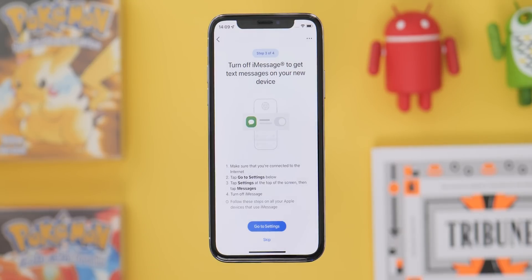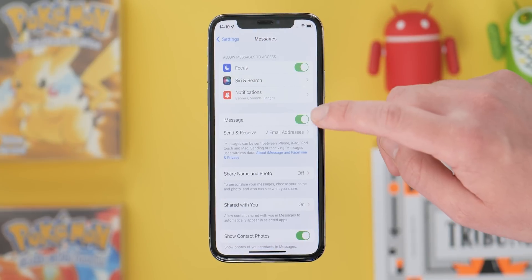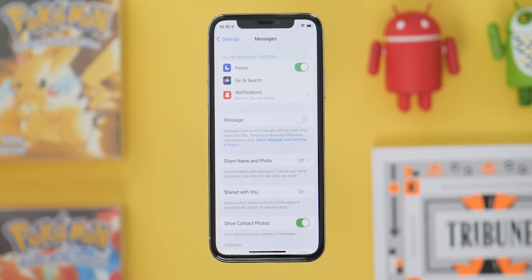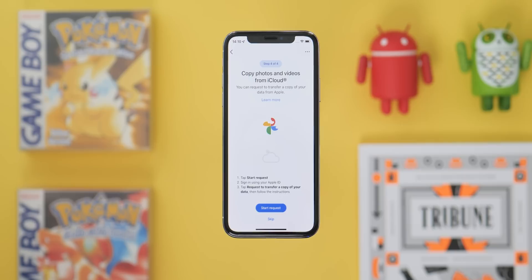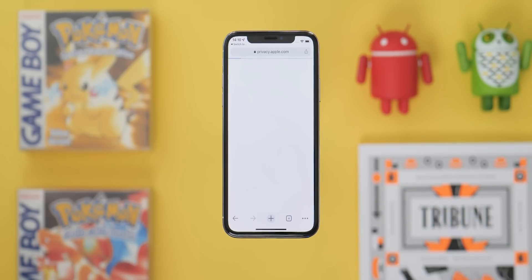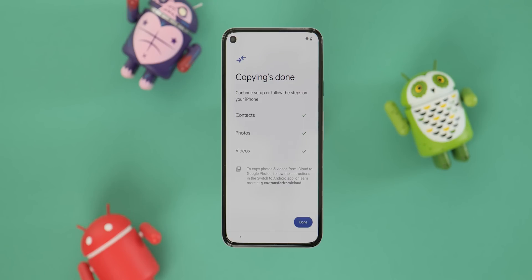Once the transfer process is complete on your iPhone screen, you will be prompted by the application to disable iMessage on your devices with a dedicated toggle. This will appear even if you have already disabled iMessage, but it is at this point that we would always recommend you check that. The final step allows you to send a request to copy photos from your iCloud account to Google Photos, ensuring that anything not locally stored on your iPhone or iPad is transferred to your Google account. Back on your Android device, a new screen will confirm what data has been copied successfully.